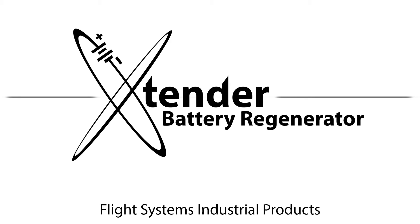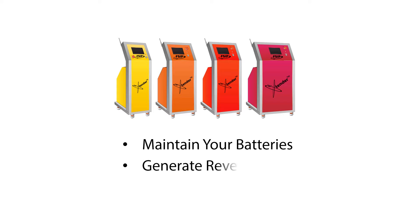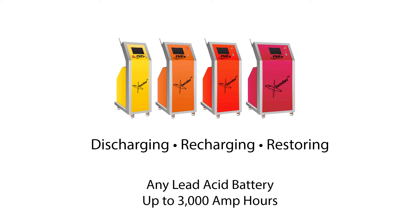In this video, you will see how easy it is to use the Extender Battery Regenerator to either maintain your batteries or generate revenue by offering a battery restoration service. The Extender Battery Regenerator is an all-in-one unit capable of discharging, recharging, and restoring any lead-acid battery up to 3,000 amp-hours.